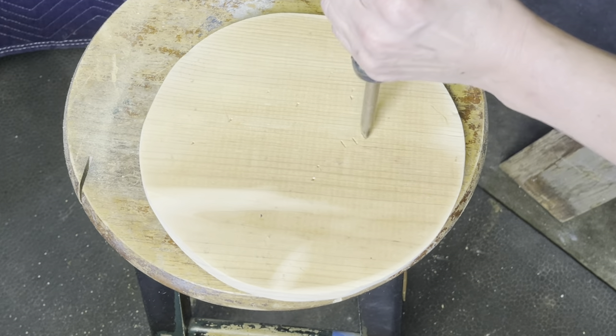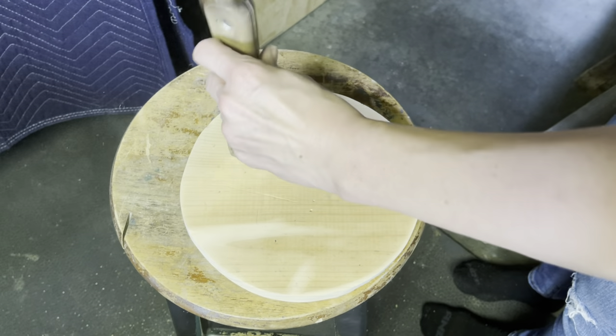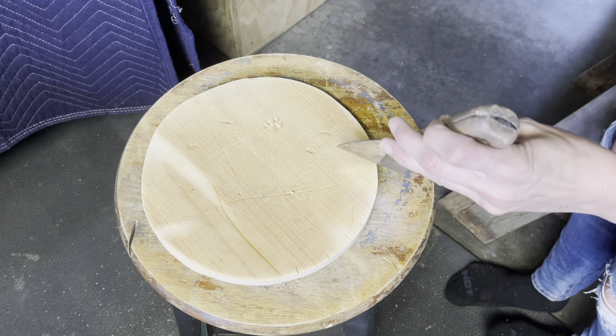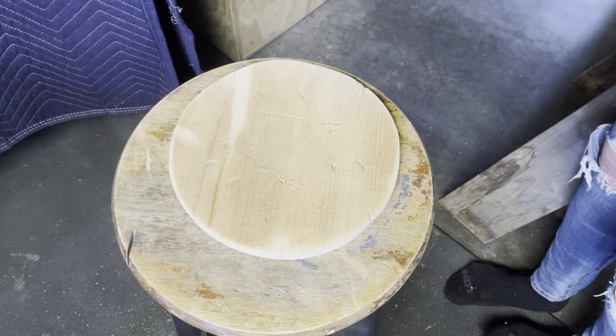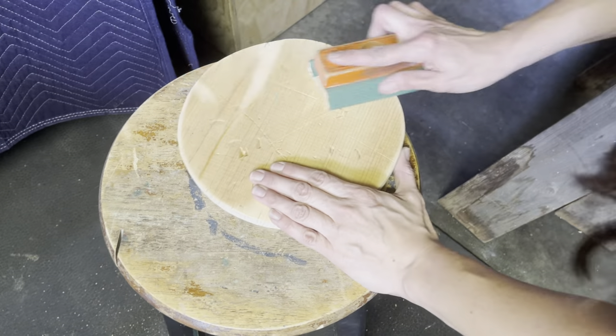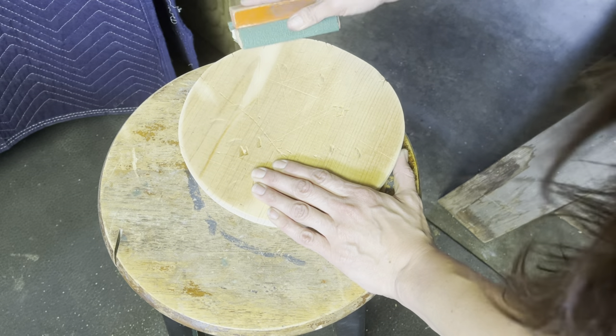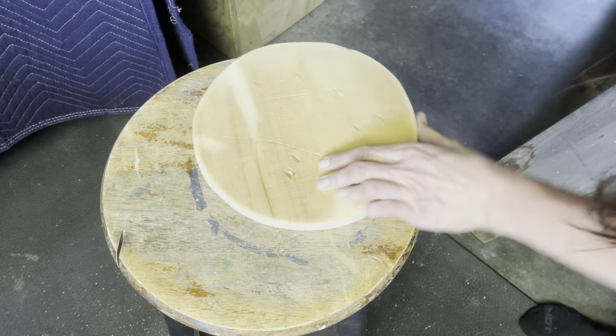This part is super fun. I'm going to use a couple of tools and beat this wood up a little bit and make it look like it has some age. I hit it one more time with a little 220 grit sandpaper to make sure nobody will get splinters when they pick it up.